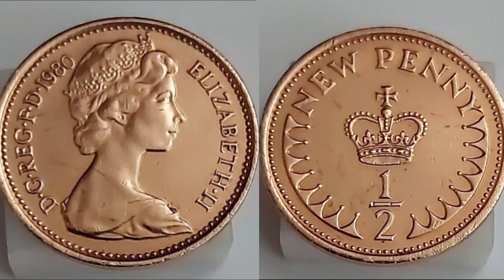Hi guys, Dan's Dollars here. We are back with Dan's Coin Review and Valuations and in this video we're going to be taking a look at the United Kingdom 1980 Half New Penny Coin.